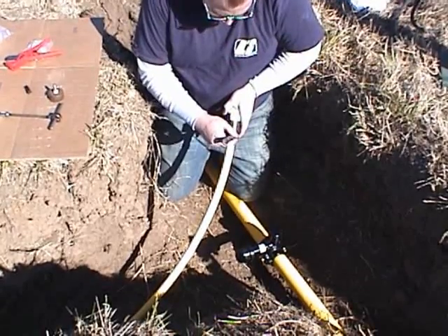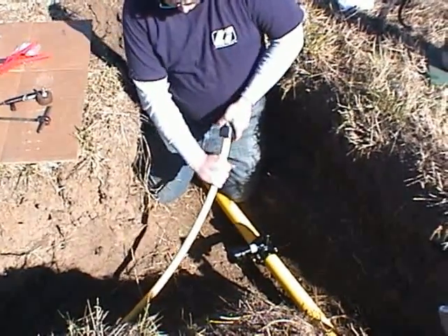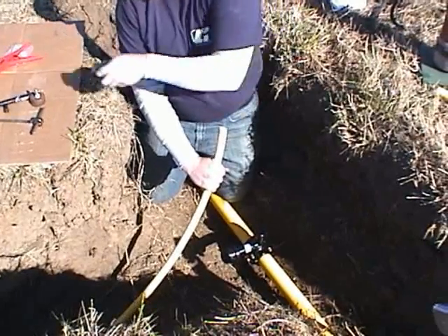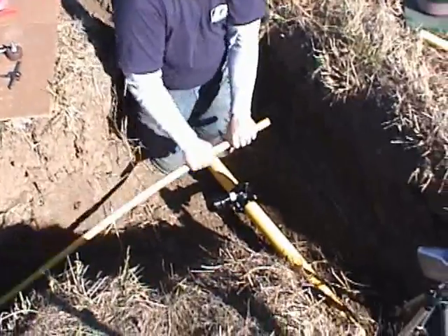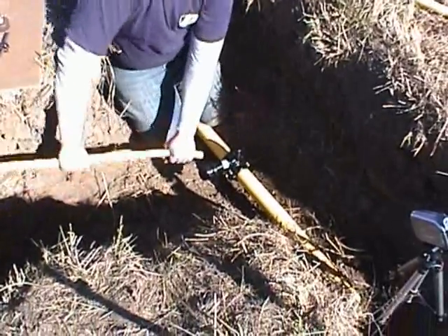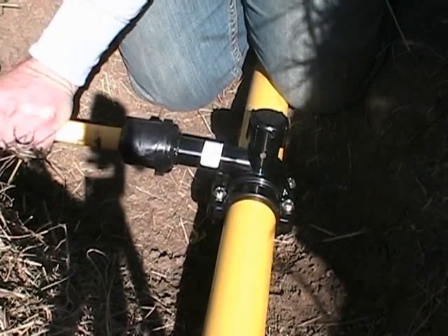Marking the stab depth can be done either by using the chamfer tool or by using the shoulder on the stab outlet. Stab the pipe completely into the fitting so that the mark is within one-eighth inch from the fitting entrance.